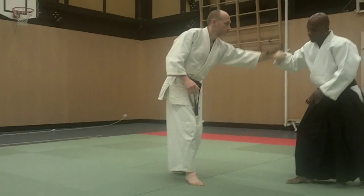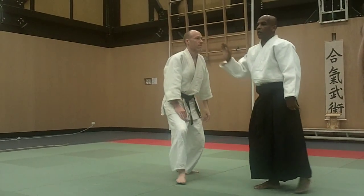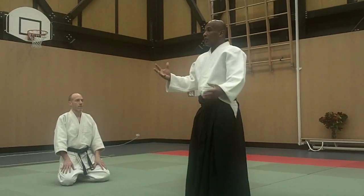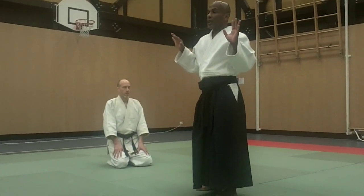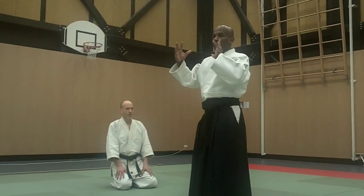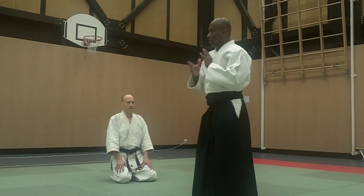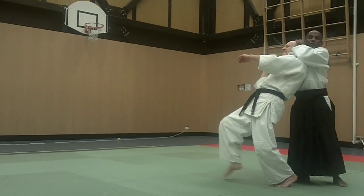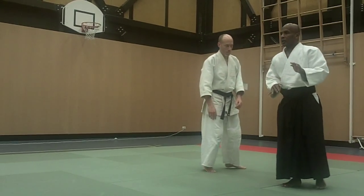Only when I break my partner's balance do I focus my power. If I put power in too early, it's no good. In Jiu Jitsu, they explain it by saying: create the form, and then apply pressure. Create the form, then apply pressure. Never do both together.